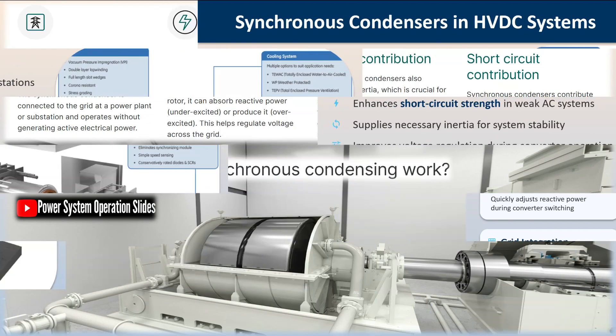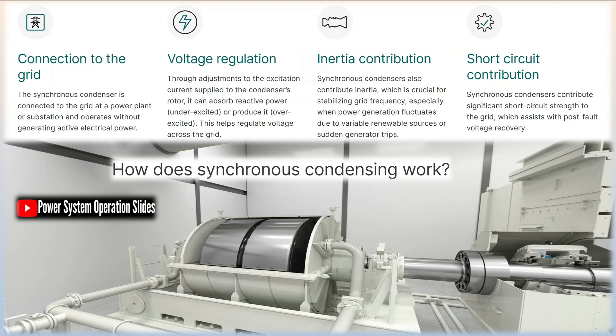Synchronous condensers find numerous applications in modern power systems, primarily centered around power factor correction and voltage regulation. An over-excited synchronous motor has a leading power factor, making it useful for power factor correction of industrial loads. Both transformers and induction motors draw lagging currents from the line.